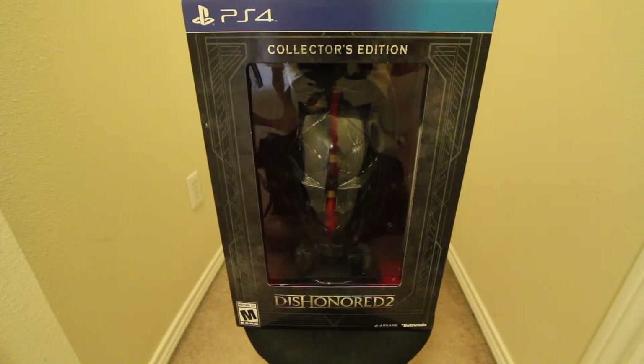Hey, what's going on guys, we're gonna do a quick unboxing of the collector's edition of Dishonored 2. I just got this today, really hyped about the game. Let's just see what's inside of it — as you can see there is the mask, but let's just open it up.